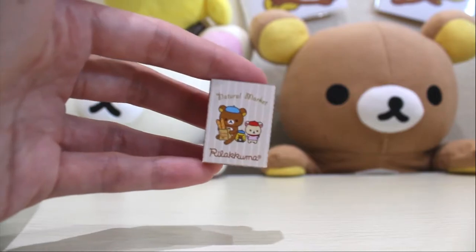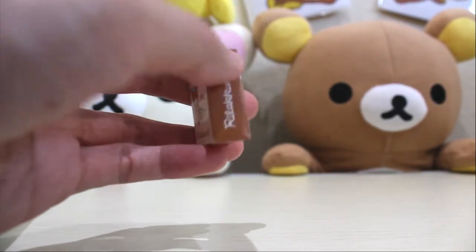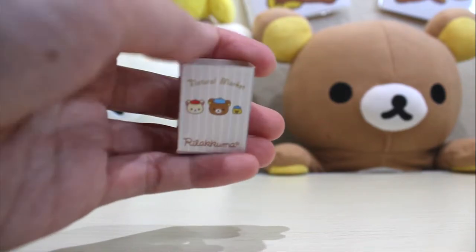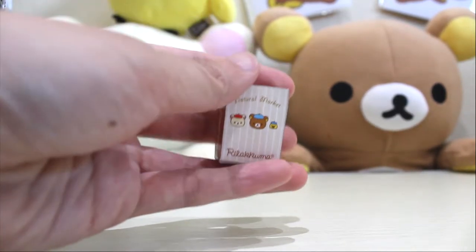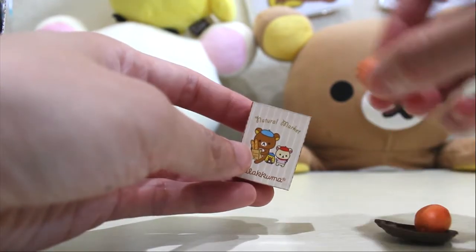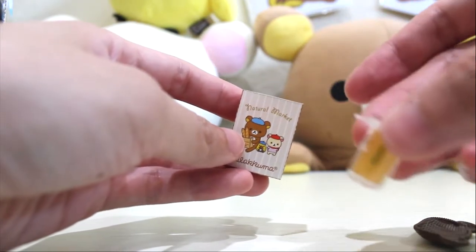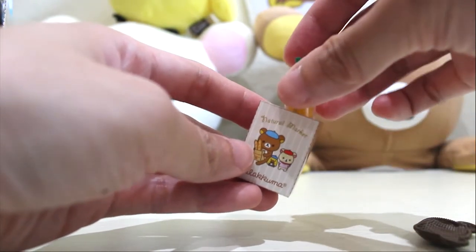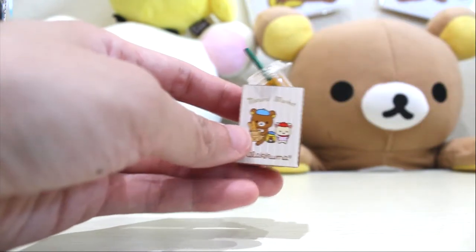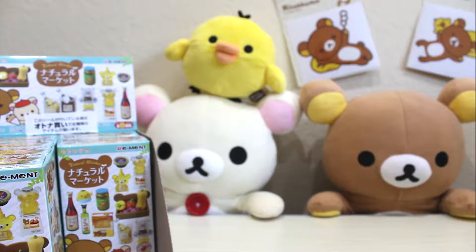I am back with the bag — it's such a cute bag, isn't it? So Rilakkuma just went shopping and he got some mangoes and just a juice. We can just put it in the bag too. Let's unbox the next box.